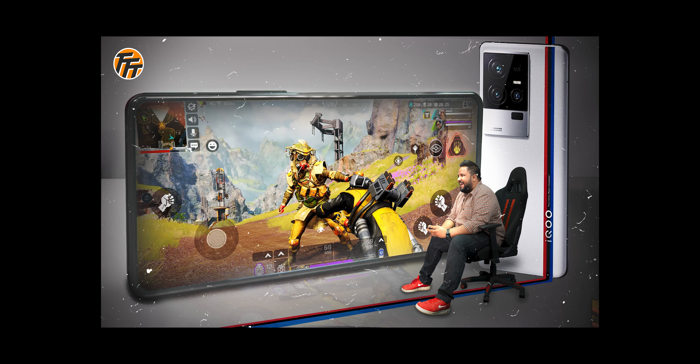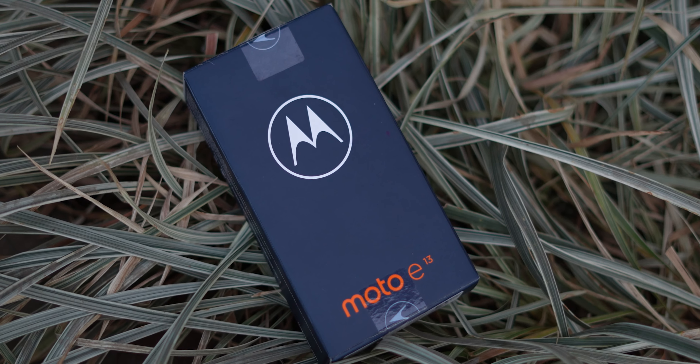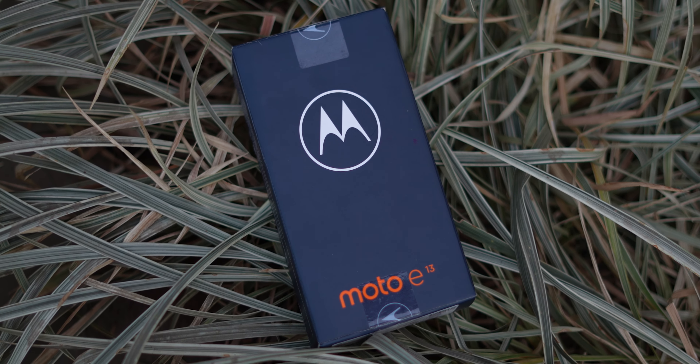If you look at the launch of all phones, you will be at least 15,000 rupees minimum — 15, 20, 25, 30... you will be above that. That's why I have a nice phone waiting for you. In my hand is the Moto E13, and I am going to unbox this phone for you.